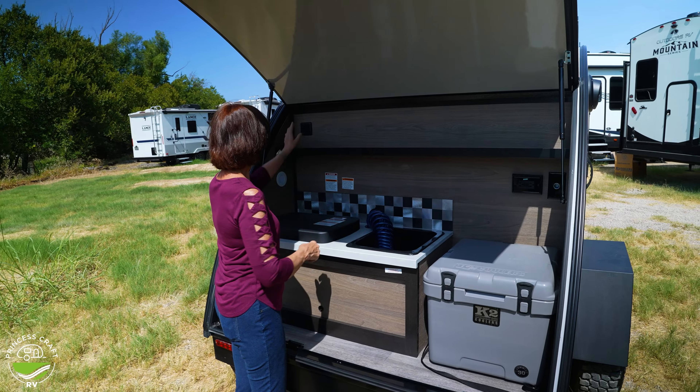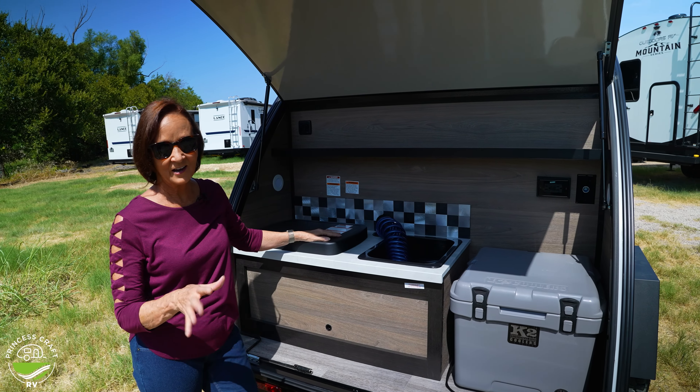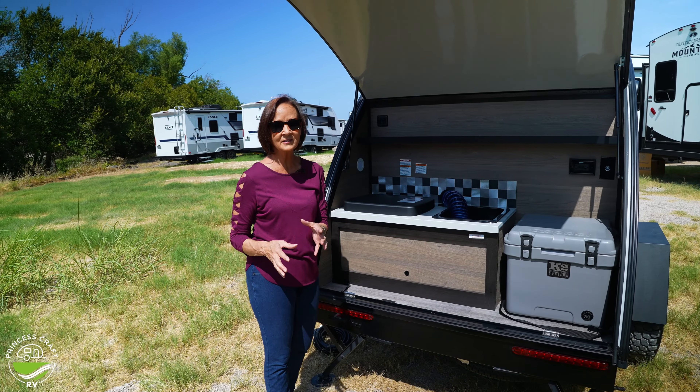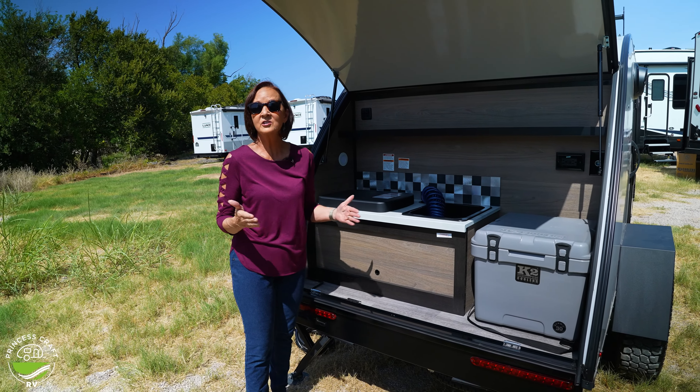You have two lights on the side controlled right up here on the switch. The other switch is exactly what you would expect — the water pump. Right here I want to show one of the things that really makes this such a functional camper.